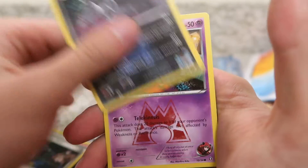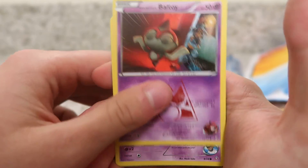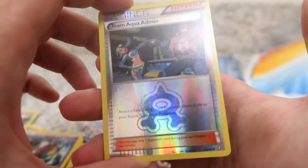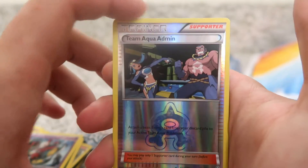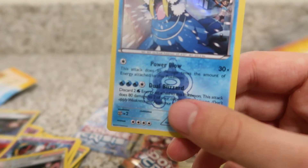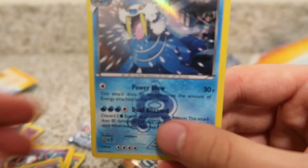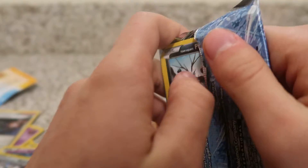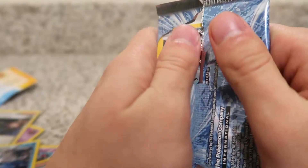We have Team Aqua's Admin, Team Aqua's Mariana, Baltoy, Team Aqua's Seviper. We have a Team Aqua Admin — that one's just an uncommon. And then we have a Walrein — we got a Reverse Holo Walrein. So hard to say. I really like the holo on that one.